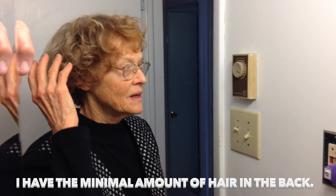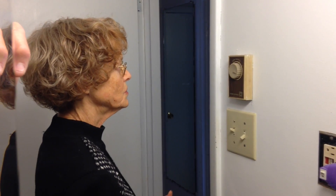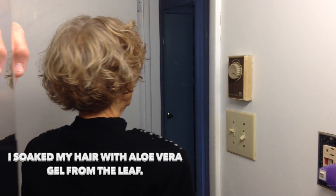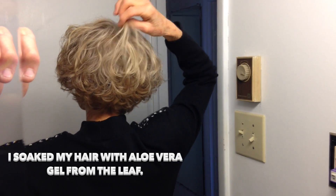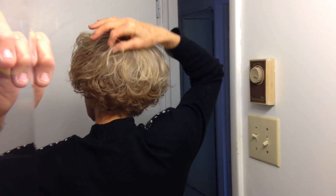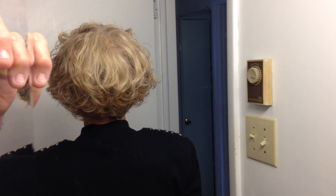You can see it's kind of drawing forward, and then when I get into the back part I just have a little bit of hair coming down over the back, but most of it is coming forward.